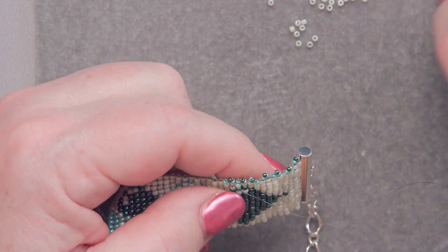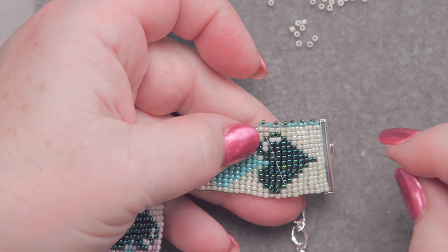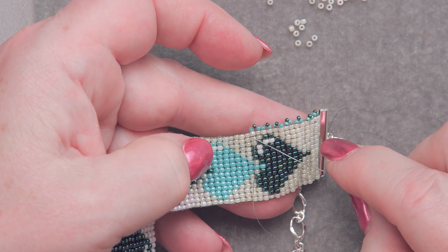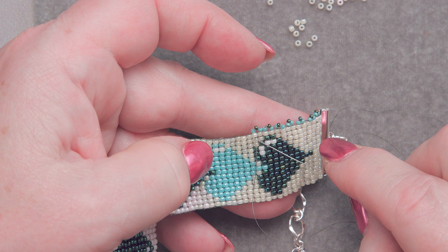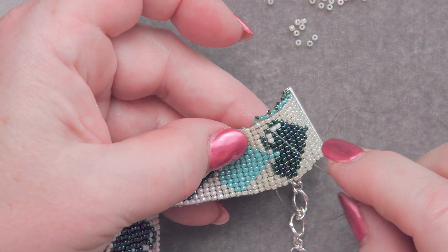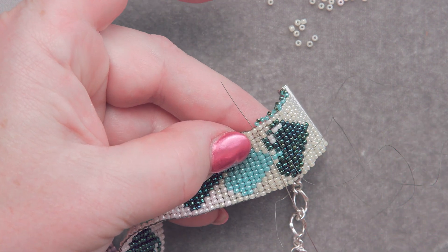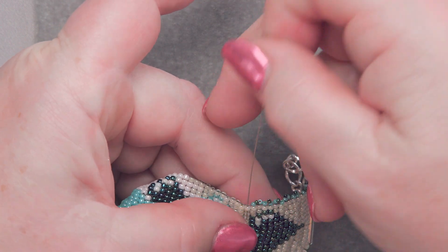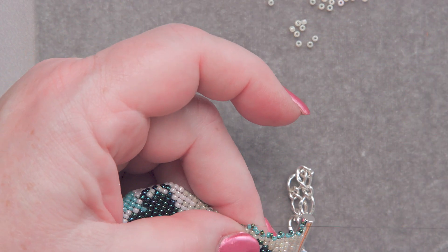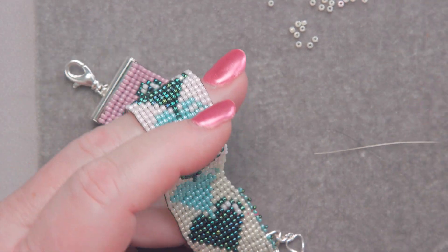I've already done a little bit of it — of course you would start at the beginning; I'm just going to continue on. I've made this little picot edge all the way over here and I've just come through this seed bead right here. I'm going to go through the very next seed bead — look at that, I even had a needle and thread ready to go.